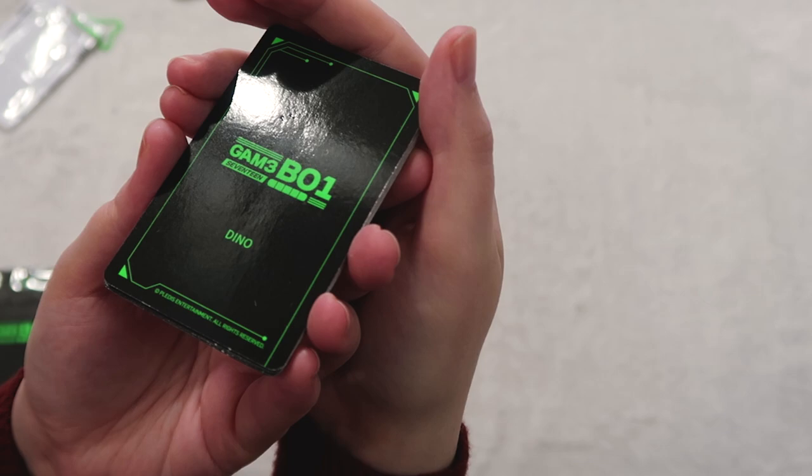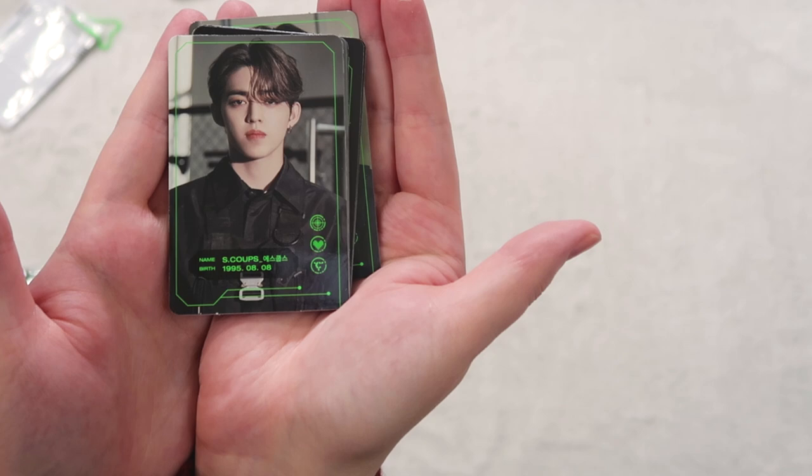Okay, let's get into the player cards. I feel like there's a tiny itsy-bitsy little dent on Dino's card right here — just a tiny itsy-bitsy one. I'm like, oh no.